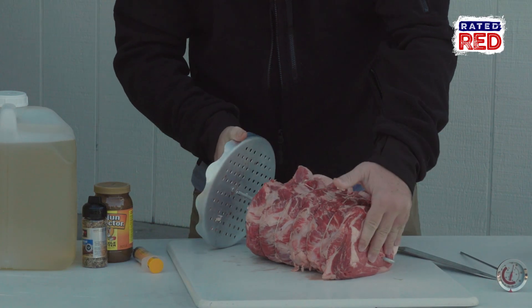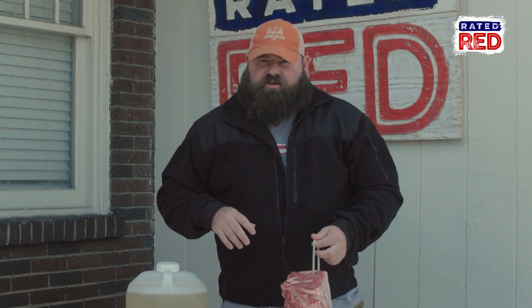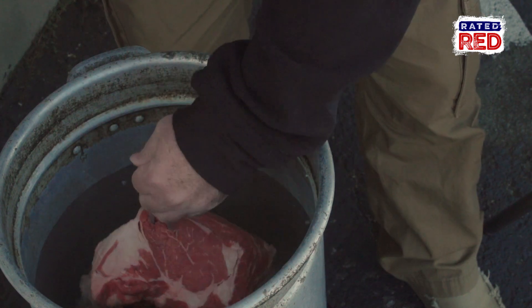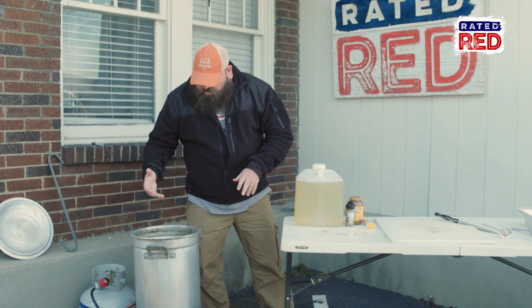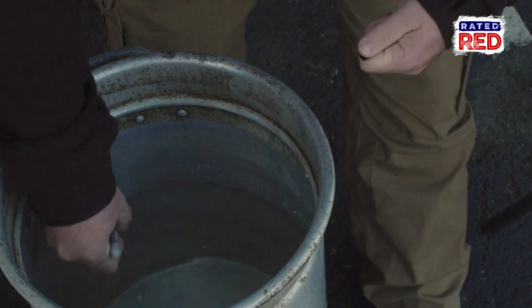Before I season this ribeye up, I'm going to show you a little trick on how to figure out how much oil you need to put in your pot so you don't burn the place down. What you do is fill it up with water, put whatever you're cooking down in here — in this case, it's a ribeye. Make sure it covers the top by about a half inch to an inch in water, then take it back out. Then you just take a little Sharpie or something and make a mark where you want to bring your fill line to.